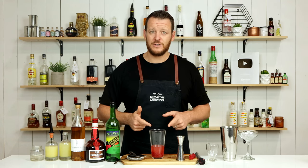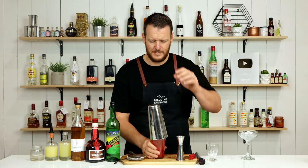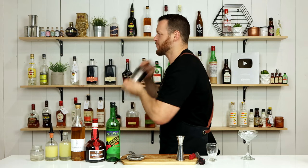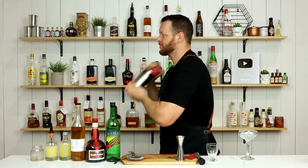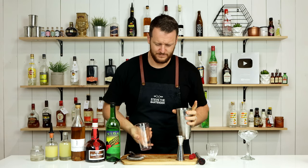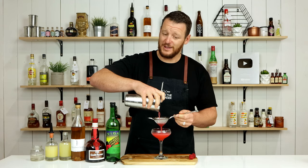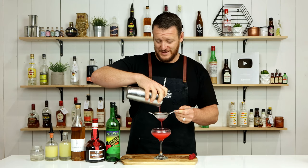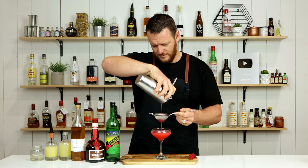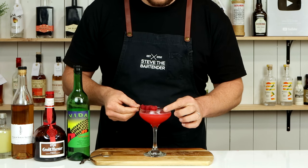So we're gonna add ice to the cocktail shaker and give it a good shake. Strain it straight into your chilled glass, and today I'm being incredibly refined by using a fine strainer.